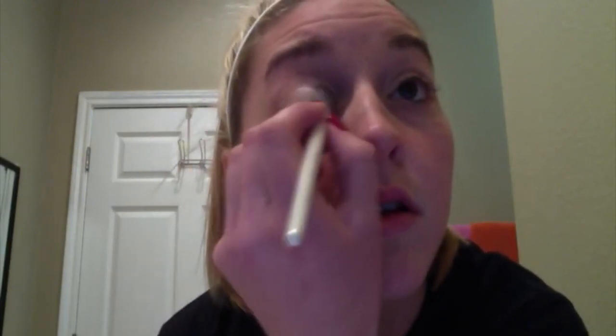I'm going to use the white which is called your Angelic. I just put a little bit in the cap and you're going to start on the inside of your eye. I just kind of go halfway and try not to use too much because a little bit goes a long way.